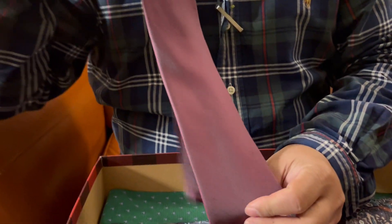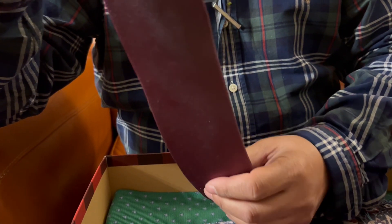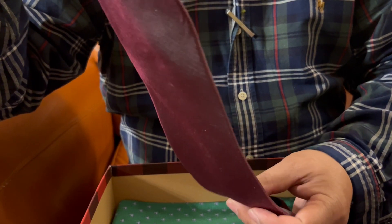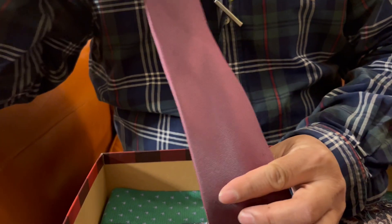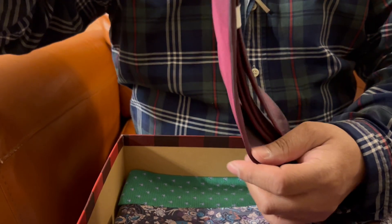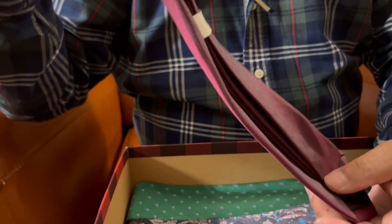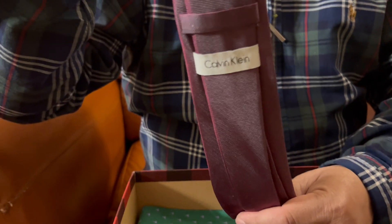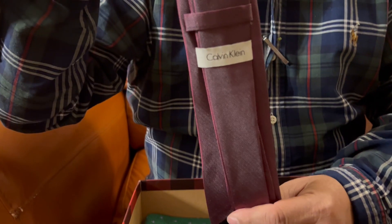Now we have another necktie here — it's a plain color. I looked for this in different stores and finally found it in one store. This is actually one of my favorites, but it got stained. I used it for my 25th wedding anniversary and also for my reunion with my high school batch. This one is Calvin Klein.